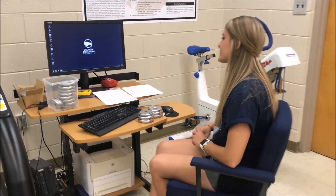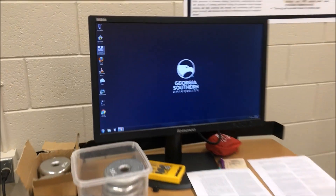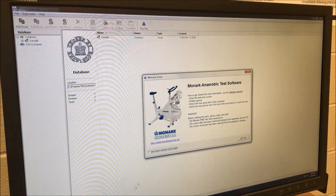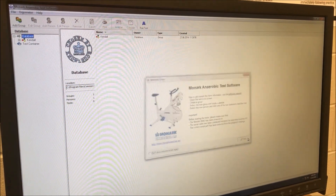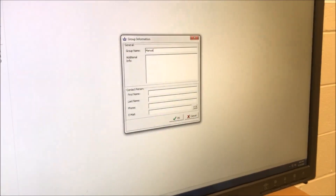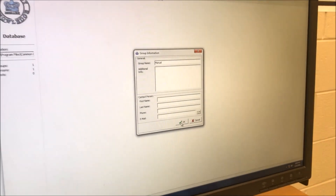To begin the Wingate anaerobic test, you'll need to log into the computer using the login provided by your affiliation. From the main screen, I'll select Monarch anaerobic test software. A screen like this should pop up. I will close out of this and go ahead and add a group. For the sake of this manual, I'm going to label this group 'Manual.'